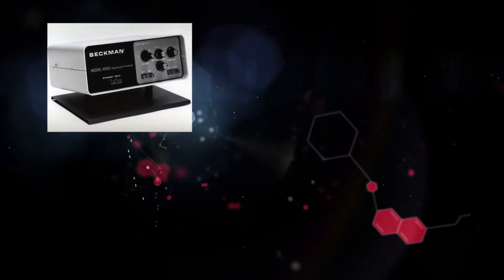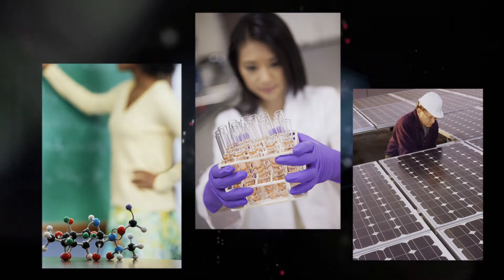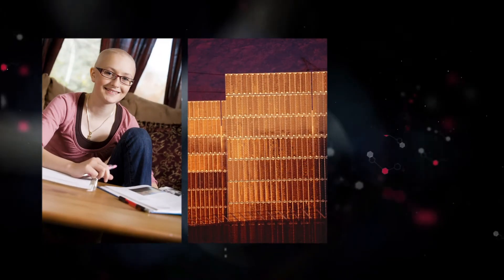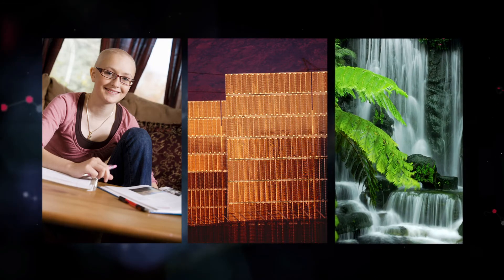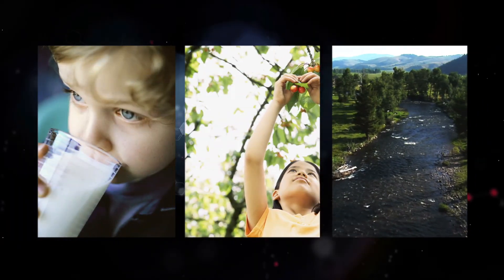Today, the pH meter is an essential scientific tool found in laboratories everywhere. From basic science to medicine and manufacturing, pH measurements are used to control patient treatment, manufacturing processes, and the environment to ensure the quality of our food, our soil, and our streams.